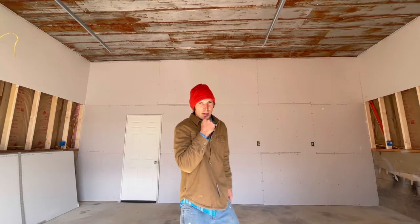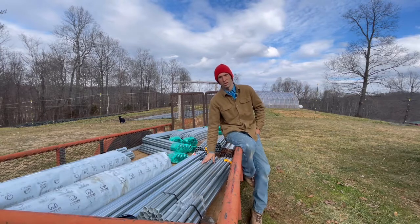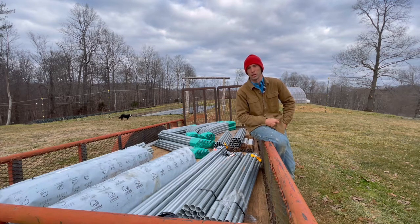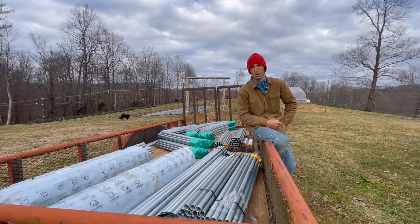This is way nicer than I thought it would turn out for recycled barn metal. There are a couple other things we wanted to show you this week. Look what showed up — these are two small high tunnels called caterpillar tunnels, made by Farmer's Friend. We've heard the hype, and a couple weeks from now we'll be putting those up, so look forward to that.